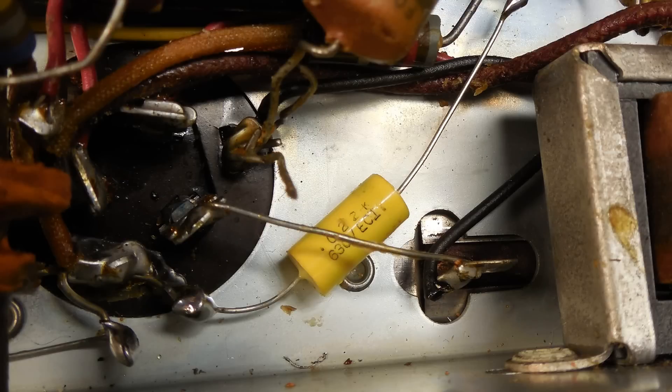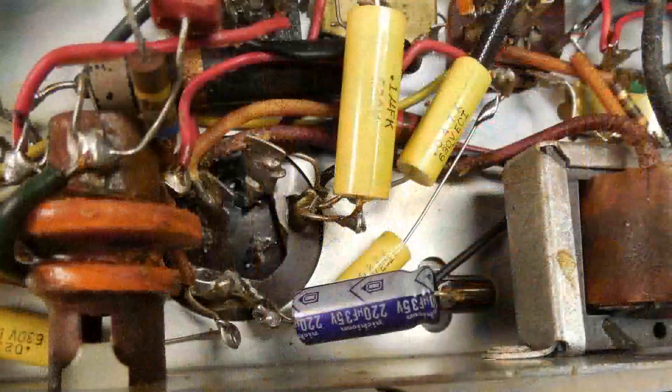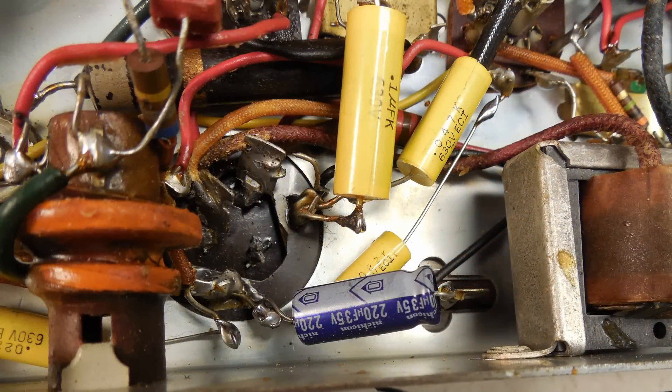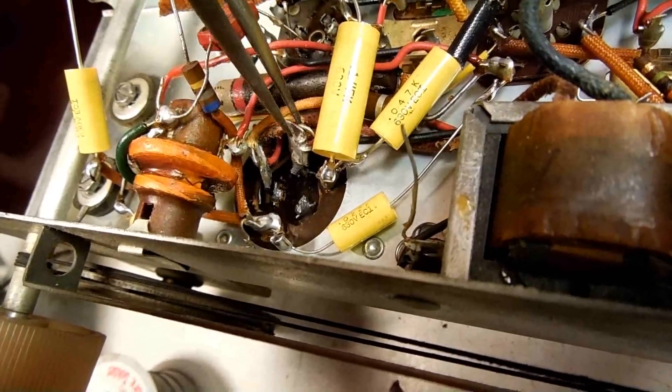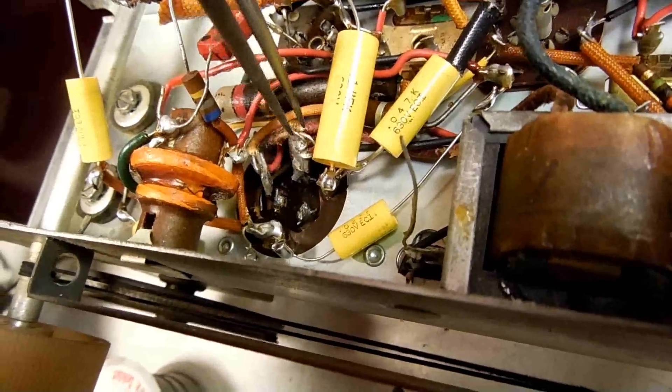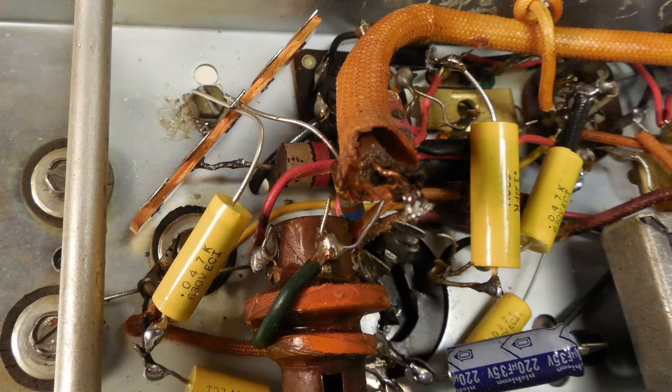I went ahead and replaced this capacitor — I'll just go through here so you can see what I did. There's the electrolytic. I cut the bottom of the 40 microfarad capacitors loose from the original capacitor. Now I'm starting to put in a terminal strip so I can begin rebuilding the power supply.